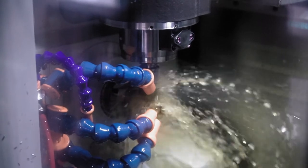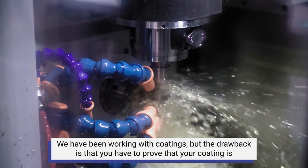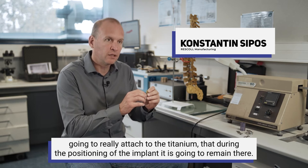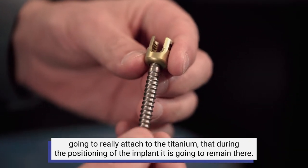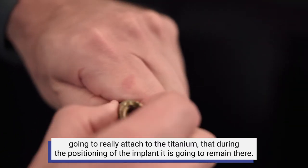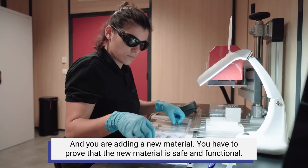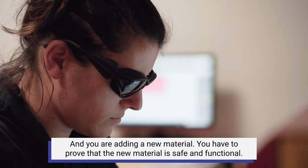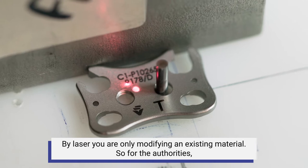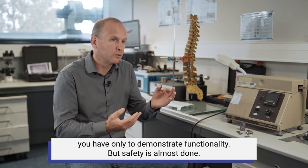Implants can be coated or treated with a laser. The drawback of coatings is that you have to prove that the coating will really attach to the titanium, that during the positioning of the implant it's going to remain there, and you are adding a new material — you have to prove that the new material is safe and functional. By laser, you are only modifying an existing material. So for the authorities, you only have to demonstrate functionality, but safety is almost done.